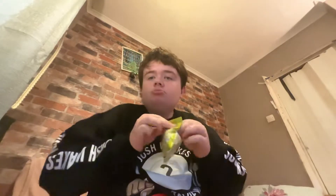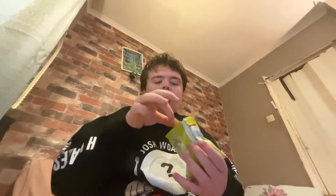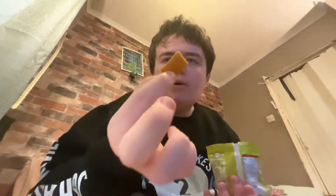They probably taste like lemon. They smell nice — they do smell nice. Let me just show you one here. There they are. They look very weird, don't they? Let's taste test them.